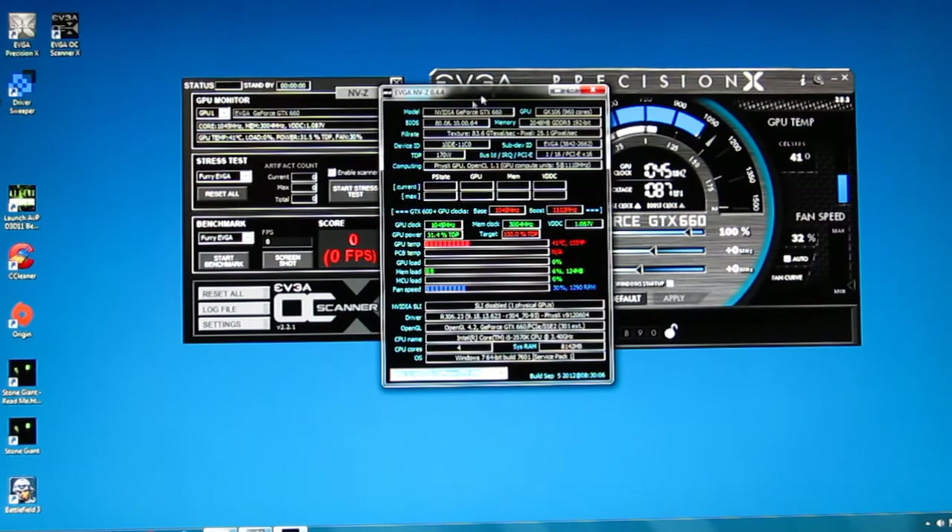NVZ, very similar to GPU-Z, gives you your model GPU, all your information on your card, real time GPU clock, memory clock, voltage, GPU power, target power, and down here in a bar graph.